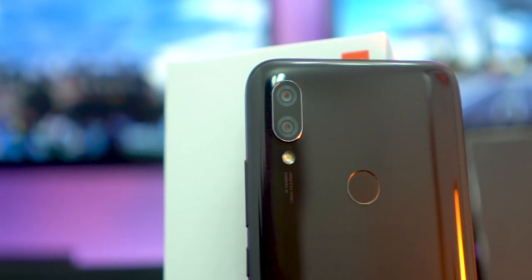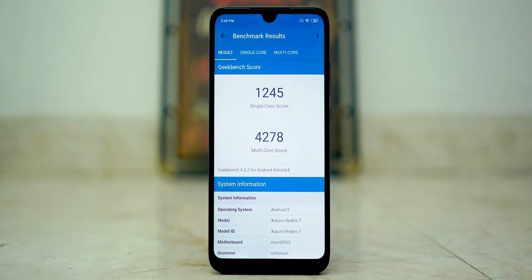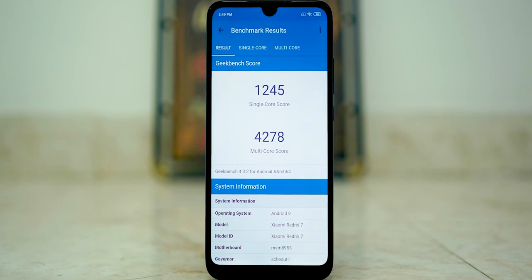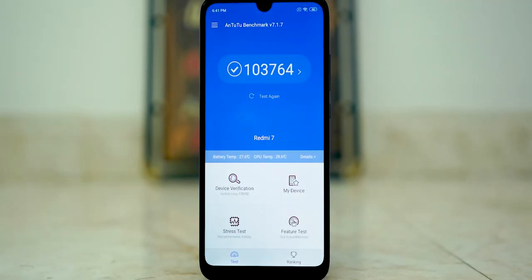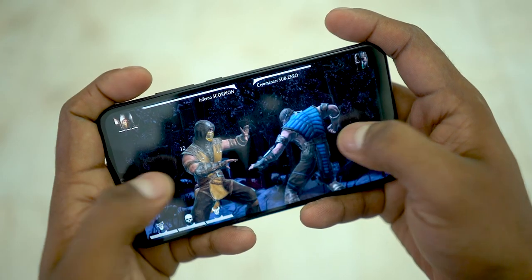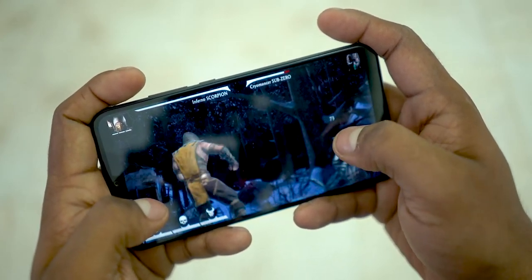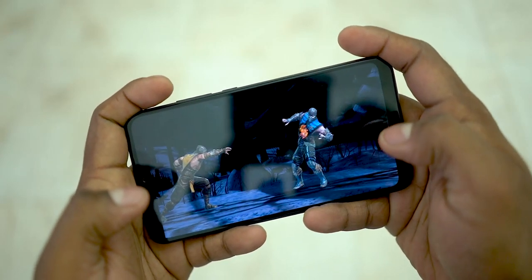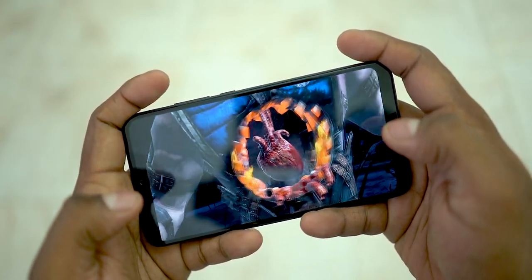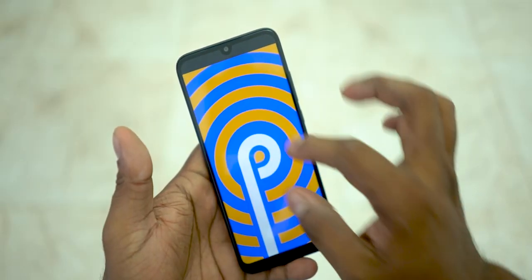On the rear, there is a dual camera setup with a single LED flash and a fingerprint scanner, which is very fast and responsive. The chip here is the Snapdragon 632 — the strongest in the Redmi lineup — while the Redmi Note uses the Helio P22, an upgrade over the previous generation's 450. RAM and storage options are 2GB/16GB, 3GB/32GB, and 4GB/64GB. Battery capacity is 4000 mAh.